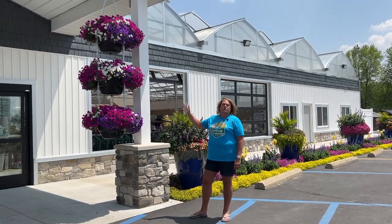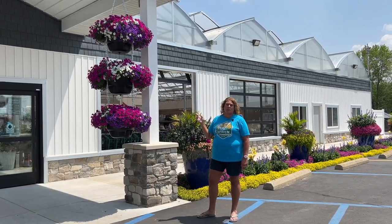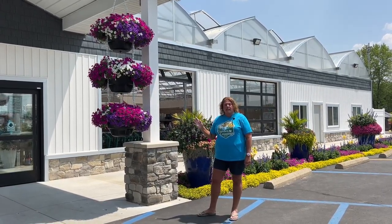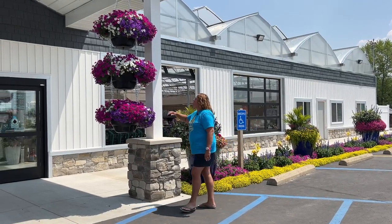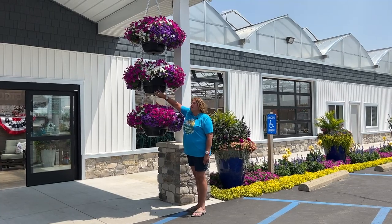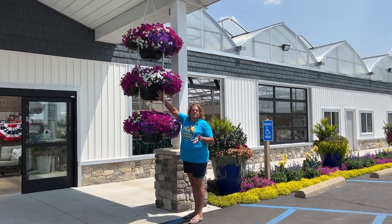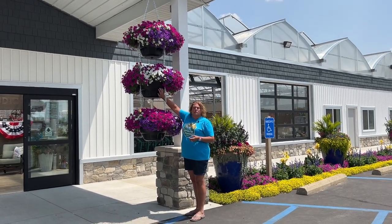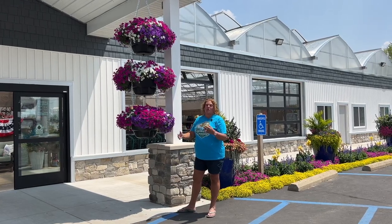Why we like these Weekender Hanging Baskets is because we can fill these up with water and go about three days between needing to water them. There's a huge water reservoir in the bottom of the baskets that holds the water, and the plant continually wicks up the water to the root system, keeping it watered when we're not doing the watering.